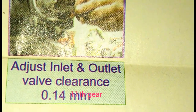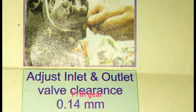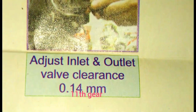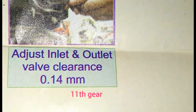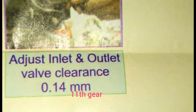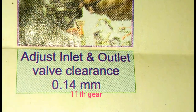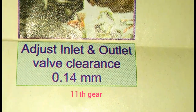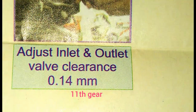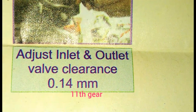Use a tapered range and a feeler gauge to check the inlet and exhaust valve clearance. Usually we use the machine. The inlet valve clearance is 0.25 mm and the exhaust valve clearance is also 0.25 mm.